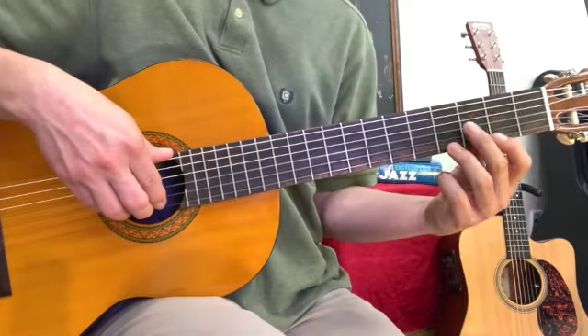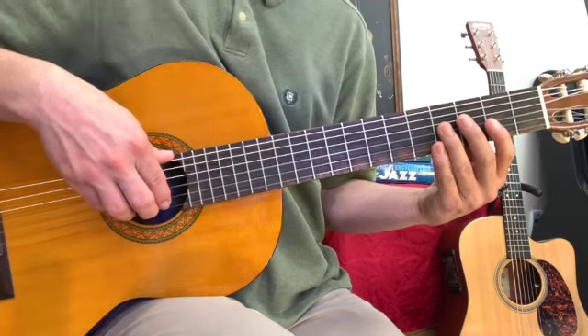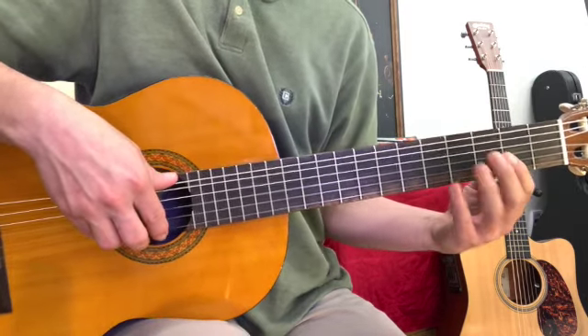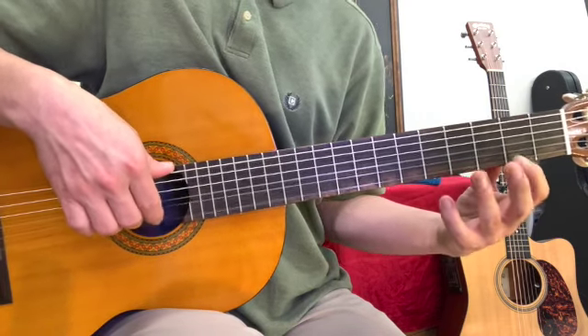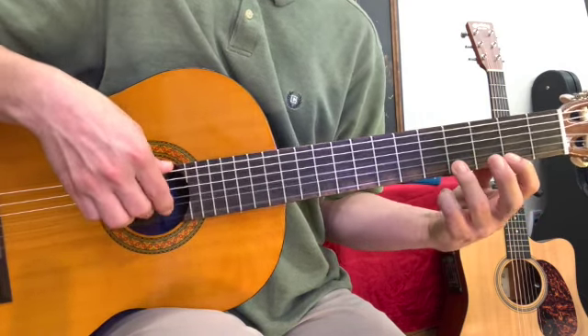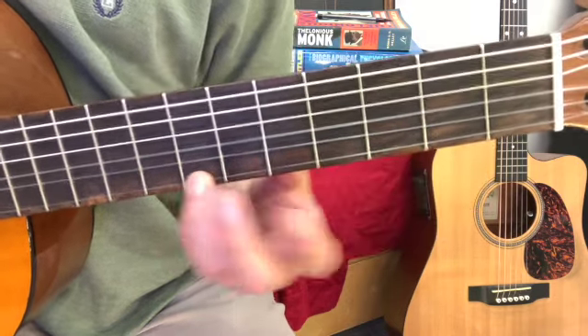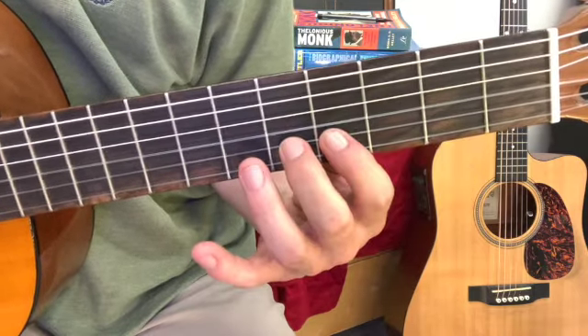In the last couple of videos, we have learned about melody and harmony. We played Mary Had a Little Lamb — the melody on the high E string and the harmony on the B string.